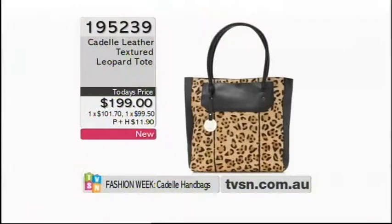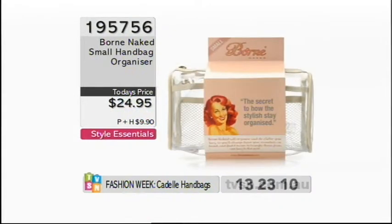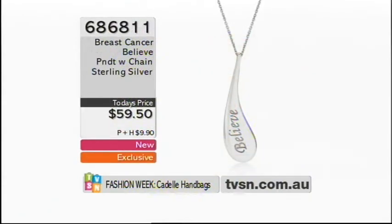That one is $195.239 — just $199 for you — and we've split it into two interest-free payments to make it easier on the budget. If you really want to be super organized, we also have the Born Naked small handbag organizer available. You throw it into your bag, and when you change handbags you just pick it up and throw it into another one. I've got one myself and I'd be lost without it.